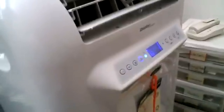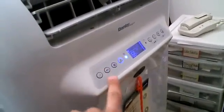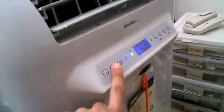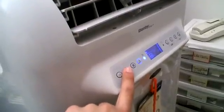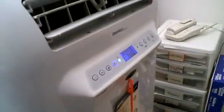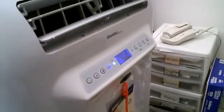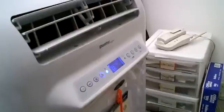As far as the buttons go, they're right here — really easy to access. There's a power button and a mode button, so you can switch between air conditioning, dry which is dehumidify, and then just fan if you just want to use the fan without air conditioning. That can be helpful sometimes — it will save money, but then you can just buy a fan if you just want to do that.